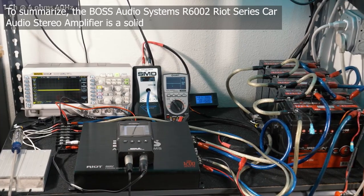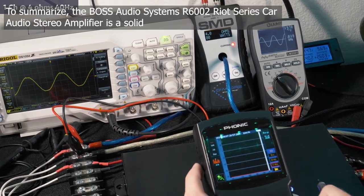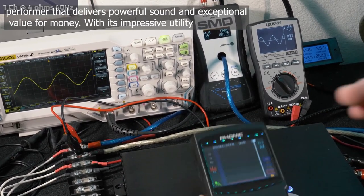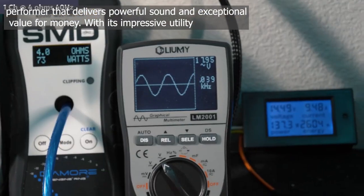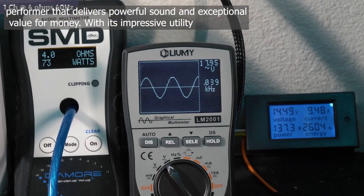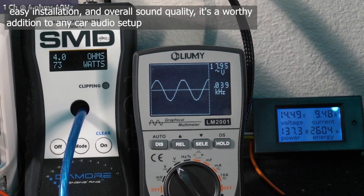To summarize, the Boss Audio Systems R6002 Riot Series Car Audio Stereo Amplifier is a solid performer that delivers powerful sound and exceptional value for money. With its impressive utility, easy installation, and overall sound quality, it's a worthy addition to any car audio setup.